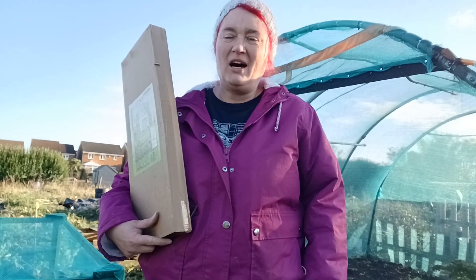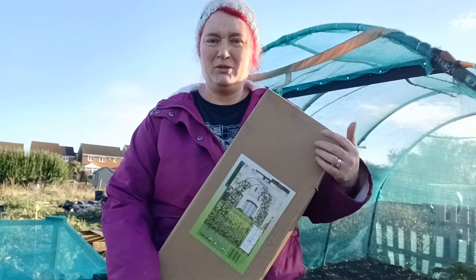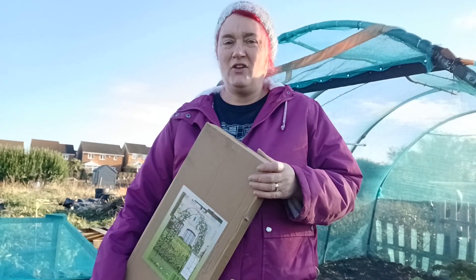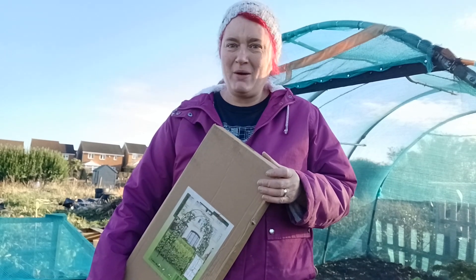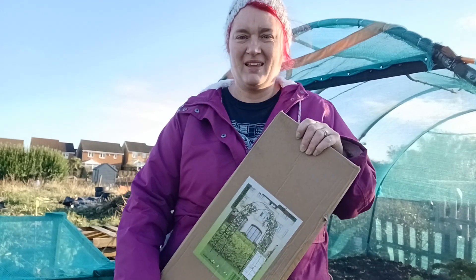Hi, welcome to Plot 94. I've had this since April 2023, so not quite a year yet. Today's project is building this. This is my first YouTube channel, first blog, first allotment — lots of firsts, lots of mistakes. Bear with me, today I'm going to crack on with this.